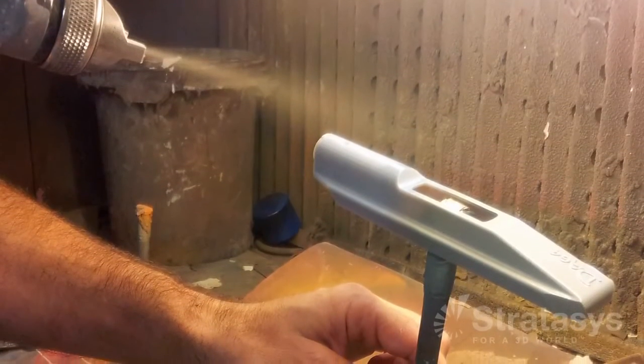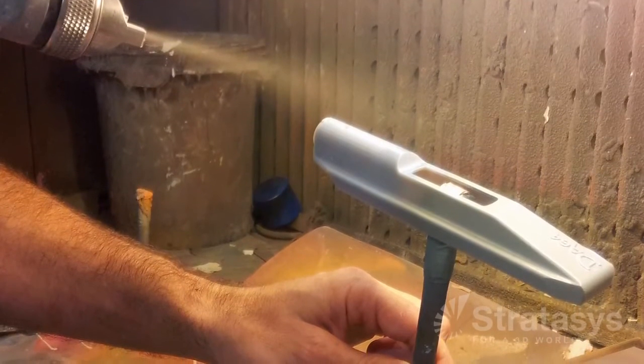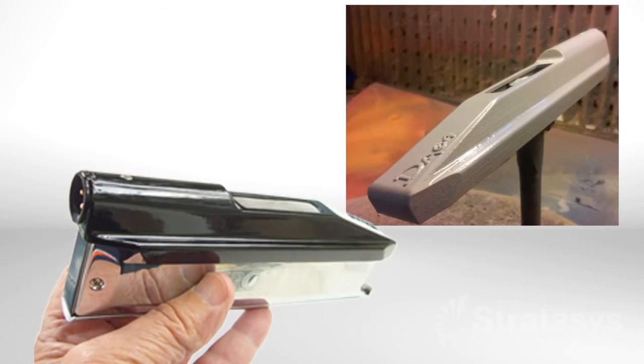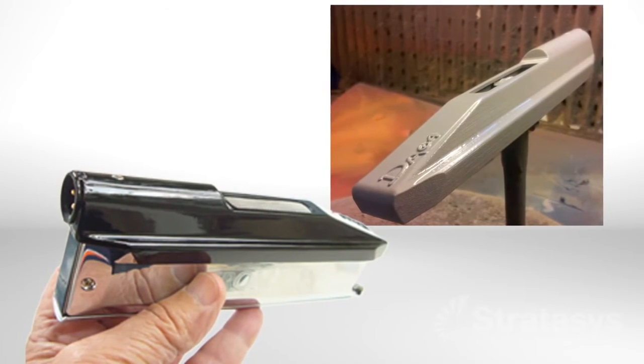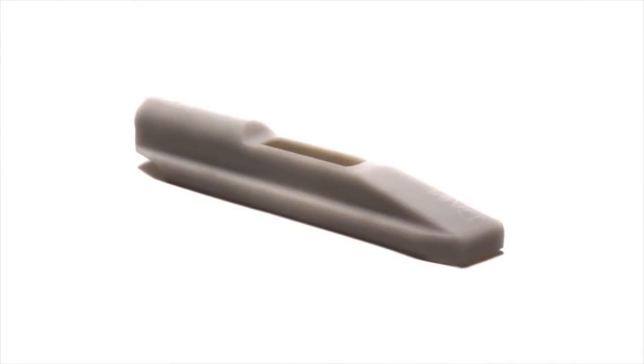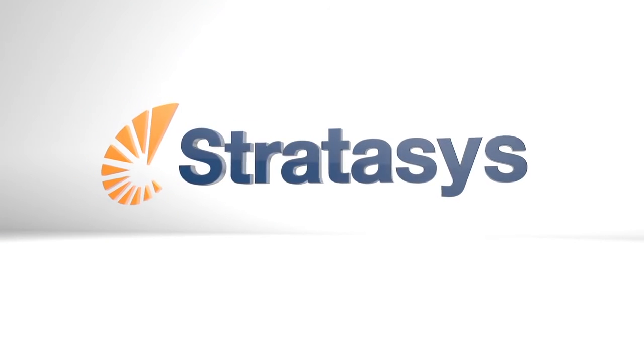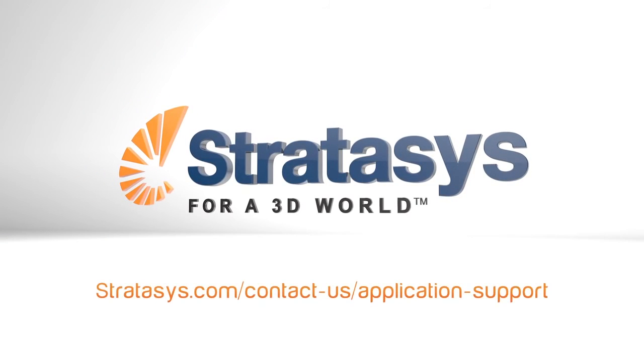Finish the casting by painting or plating to have prototypes, sales samples, or finished goods that look just like products on store shelves. PolyJet does not change the process — it just makes it faster and often less expensive by fixing the bottleneck: pattern making. For further information, contact Stratasys application support.